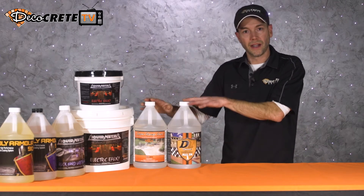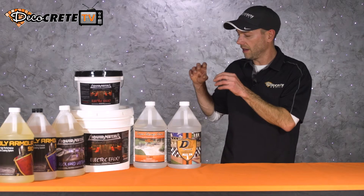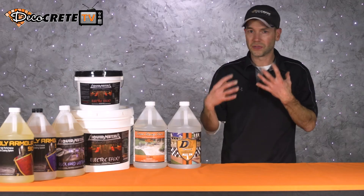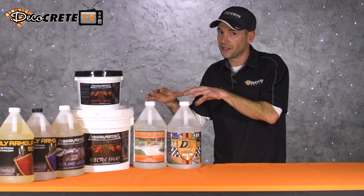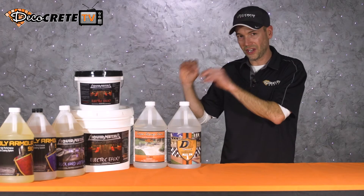The next thing about acrylic sealers is that because of their chemical makeup and low viscosity, they're gonna bond directly to concrete. They don't need any kind of profile or open pores. Now, keep in mind the more open the pores are, the better this stuff's gonna stick and the longer it's gonna last, but they are definitely made to spray directly onto concrete.